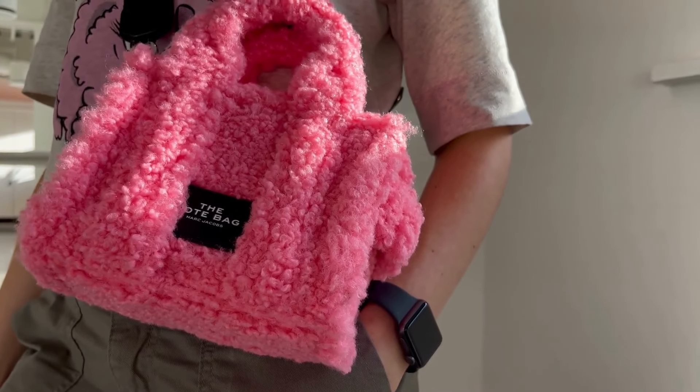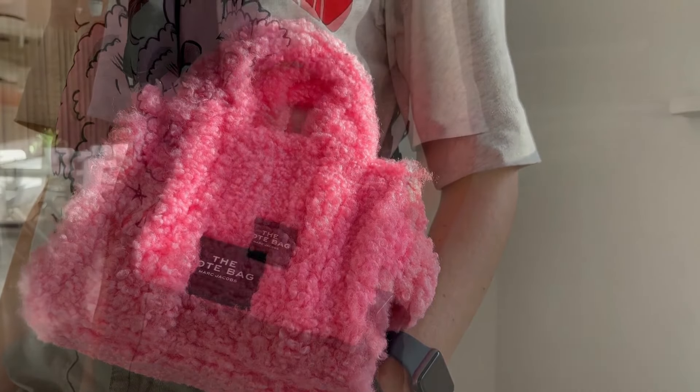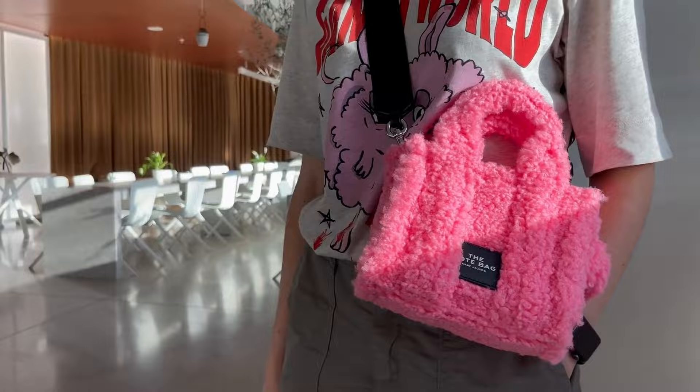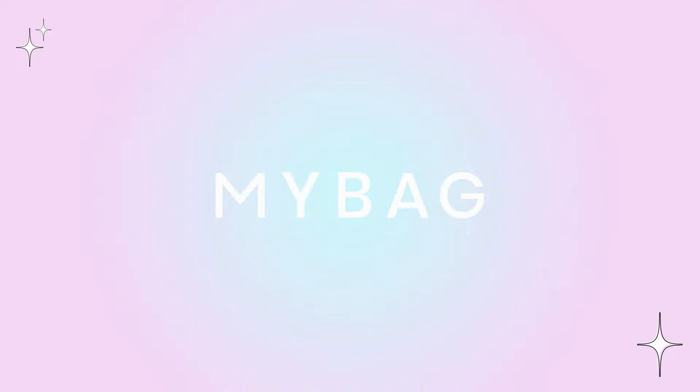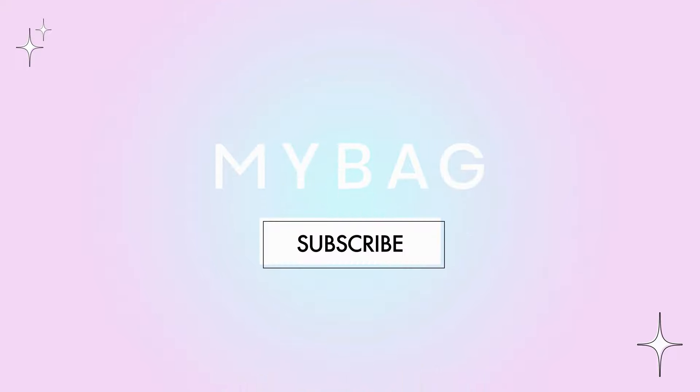I had my pink Gani top on, so I thought why not give you a little styling preview. So there you have it — here are the cutest bags for this season.